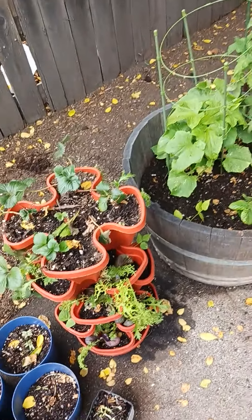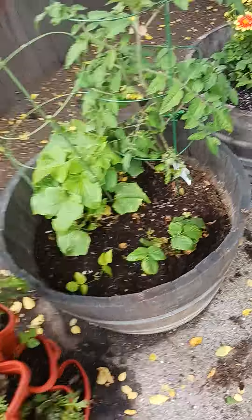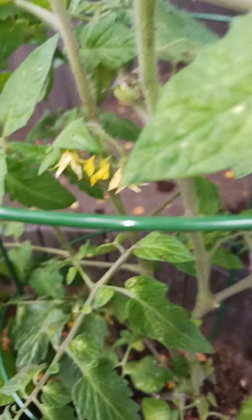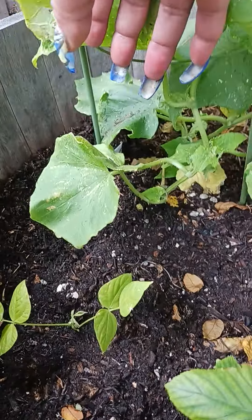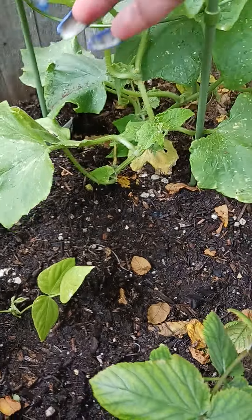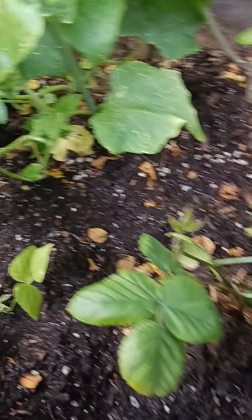That's my ghetto garden. Oh look at that — tomatoes coming! Yeah, I think there's some flowers on here but I don't know where they went. They'll come again.